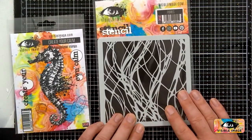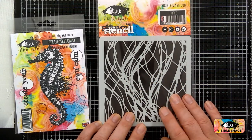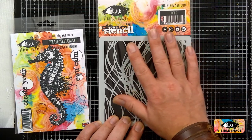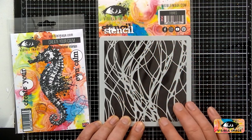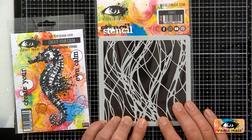I'm also going to use the Fibre Stencil, which is one of my favourites. I'm going to put some texture paste through that, but it's great for kind of underwater. It could be seaweed, it could be flames as well. Very, very popular one, this one.